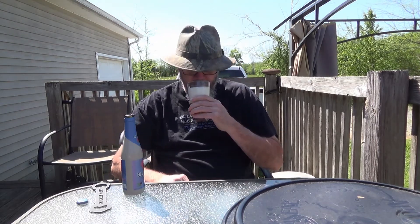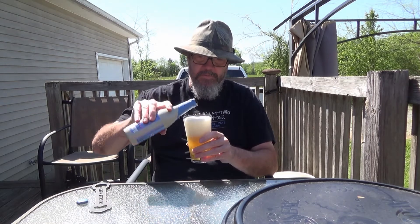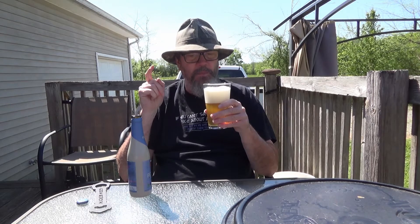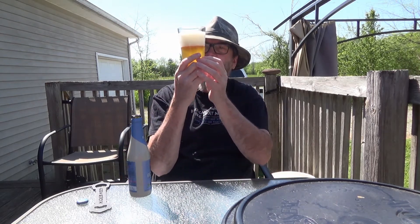Spongy looking head. Nice fragrance. Let's see what the head tastes like. It's got that Belgian flavor to it — that Belgian ale flavor. If y'all have ever had a Belgian ale, you know what I'm talking about.